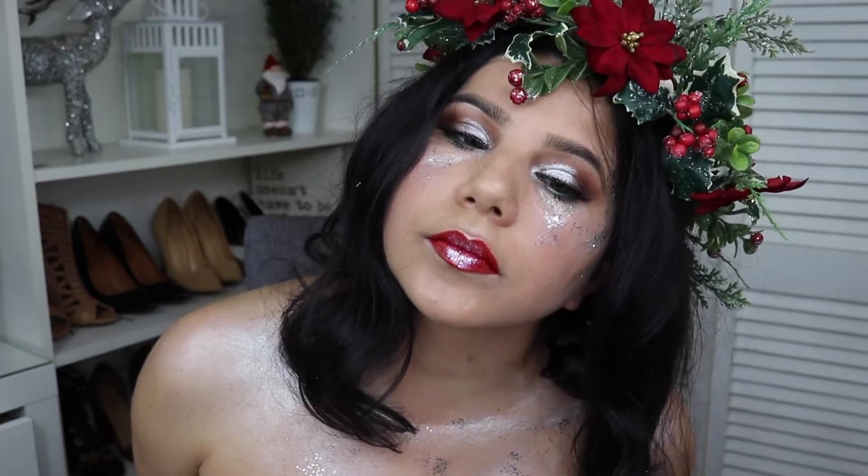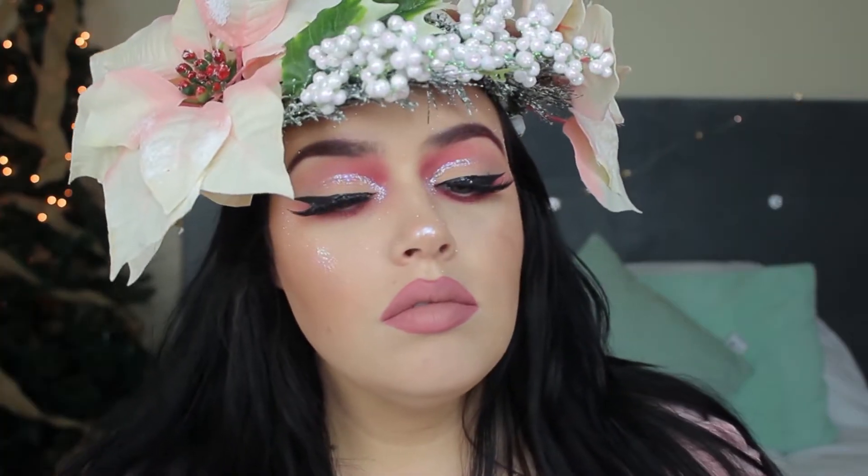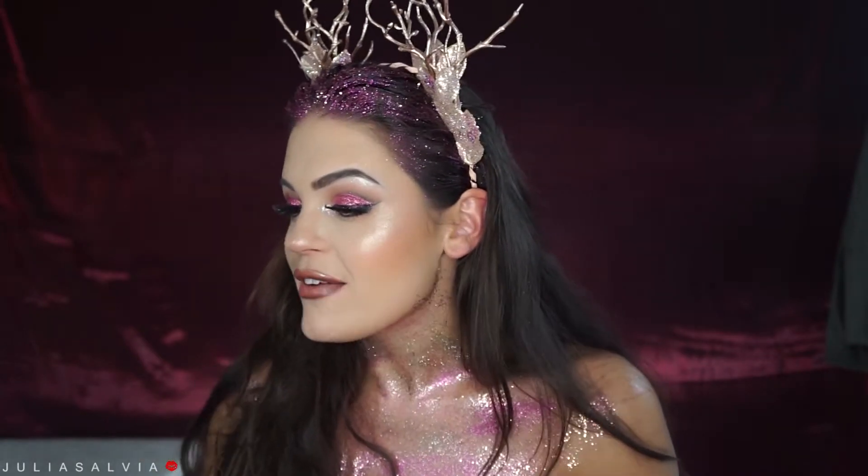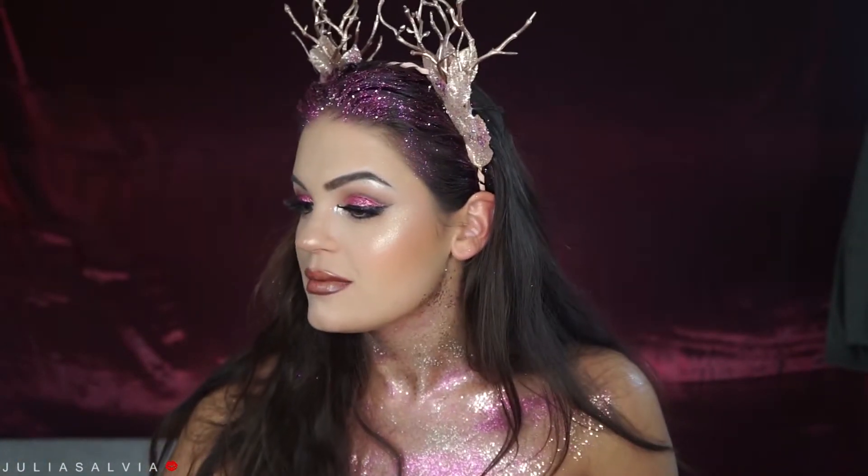Today's video is in collaboration with Addie and Sylvette. They're both so talented so make sure to go and check out both of their looks. But without further ado, this was a long one — it is almost 5:30. I've been filming this look since 1 o'clock; it's been 4 and a half hours. It just took forever.